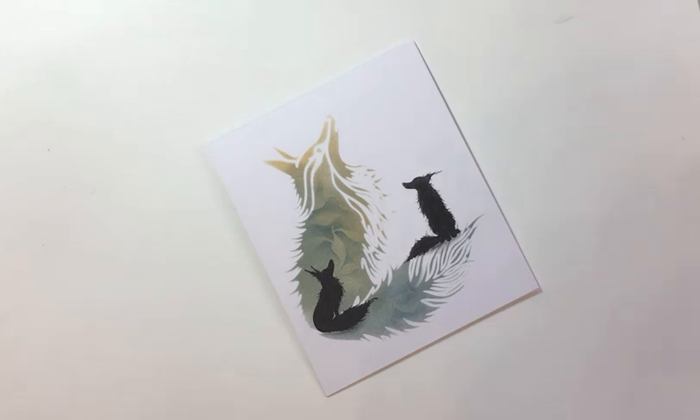Hello everyone, Eileen here. It's the weekend so I'm doing a couple of Lavinia Stamps video tutorials for you — one today, Saturday, and another one tomorrow, Sunday.